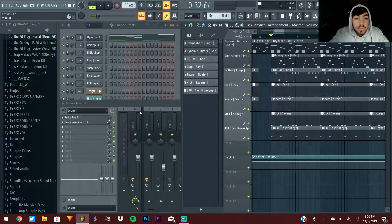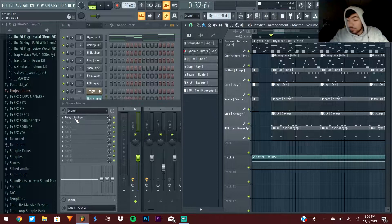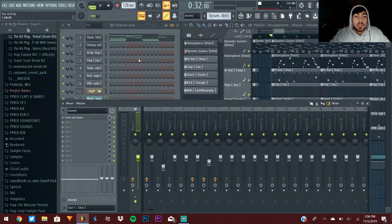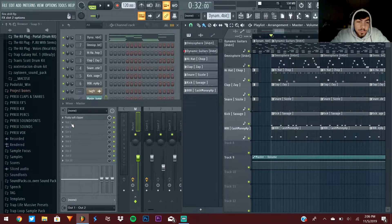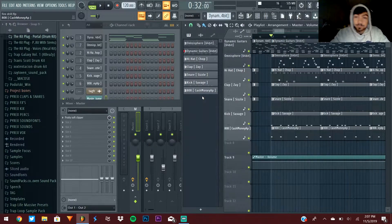Tips three and four deal with the master channel. The only thing I have on my master channel is Fruity Soft Clipper — that's the only thing you want to put on, and you don't have to touch anything. What you don't want to put on your master is a limiter. Sometimes templates will start you with a free limiter, and that basically just makes your beat not hit as hard. Switching over to the soft clipper really changed things a lot with the kick and the 808 — that's one of the most important tips today.